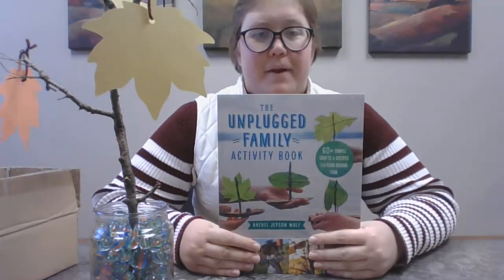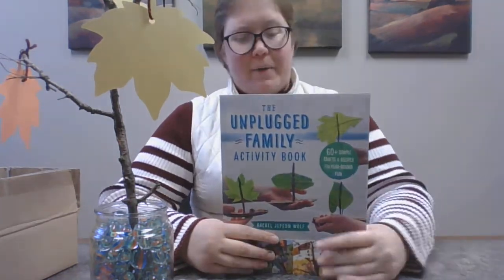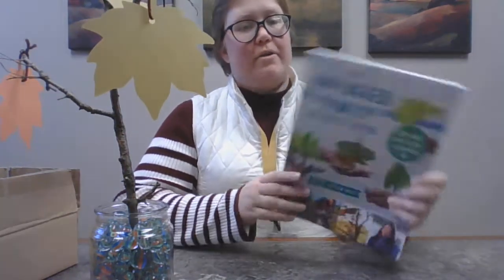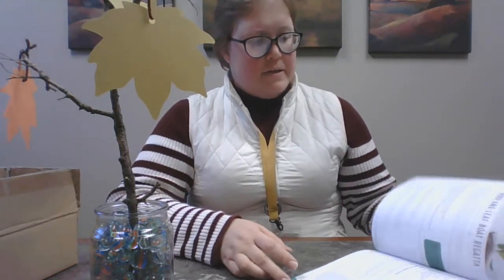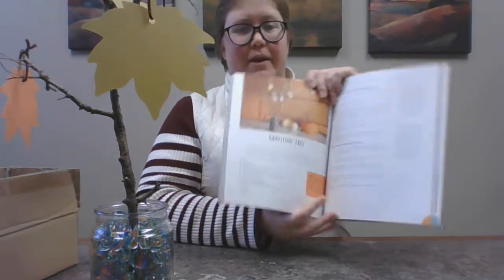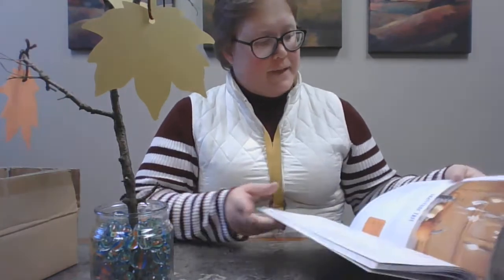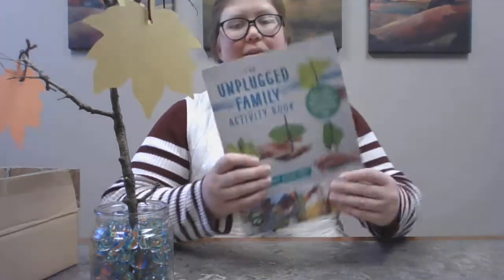I want to show you that I found this activity in this book: The Unplugged Family Activity Book. I know — I'm talking about unplugged activities in a video. How ironic is that? But there are over 60 of them. This is a brand new book that just went out on the shelf yesterday, and they're organized by season so you can find something to do all year round. There are craft ideas, and here's the gratitude tree right there — mine does not look quite that professionally done. But there are more things you can do with leaves, because there's a lot of those this time of year. And there are recipes in here too, so there's all kinds of fun things you can do that don't involve a computer.